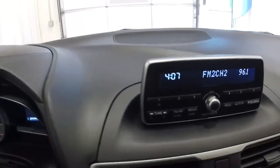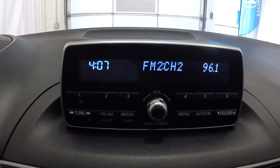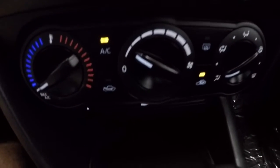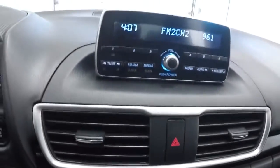Now that we've got it started, let me show you the display screen. You've got your AM/FM, and the CD player is down below. Climate control area is here, and the CD player is right down here — you can see the eject button there. The AC is blowing nice and cold, no problems there.